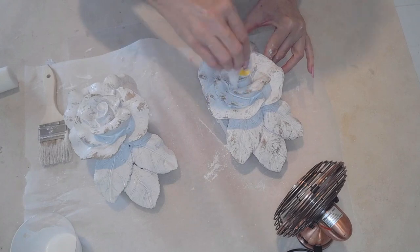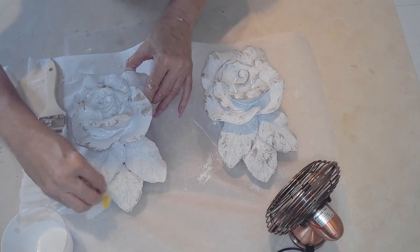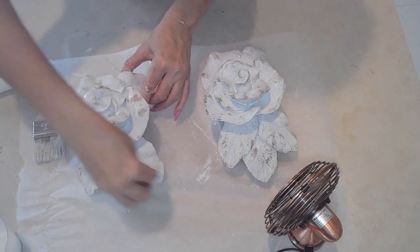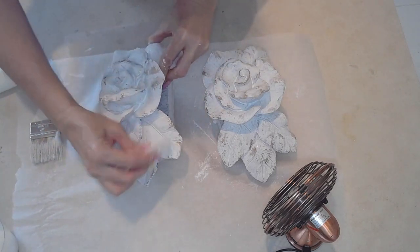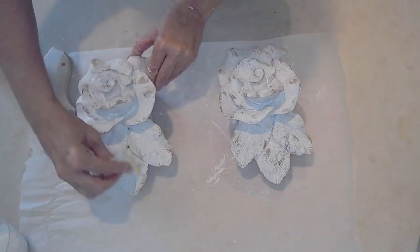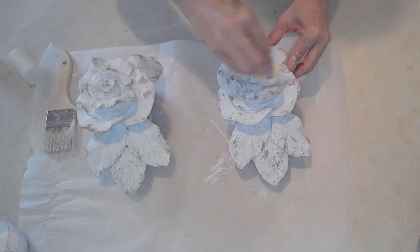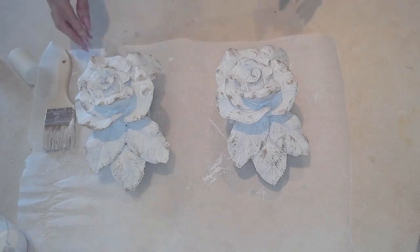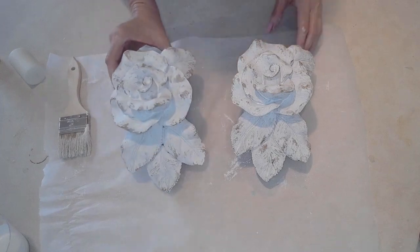It's not farmhouse, but I do think it's very French country and so romantic. So this is going to be used in my bedroom as a curtain scarf holder above my back door. It's perfect because I can't really put out huge curtains back there, but this will just be delightful in my bedroom.